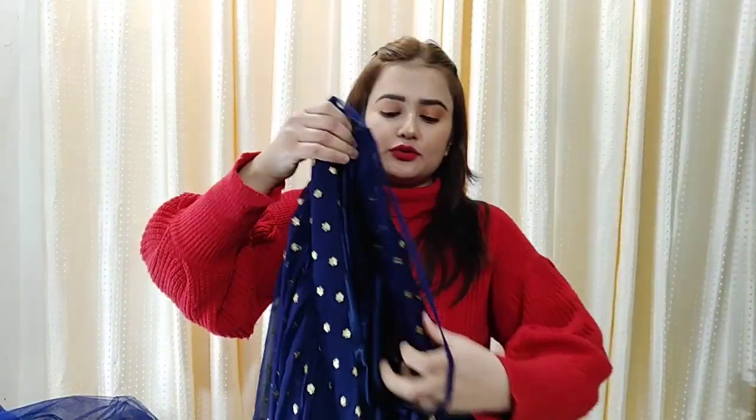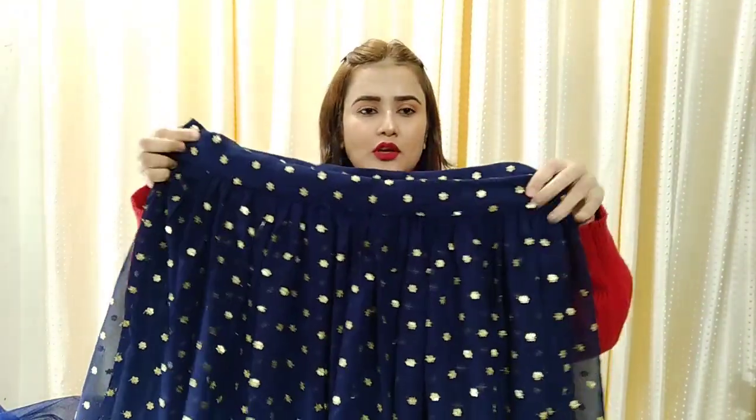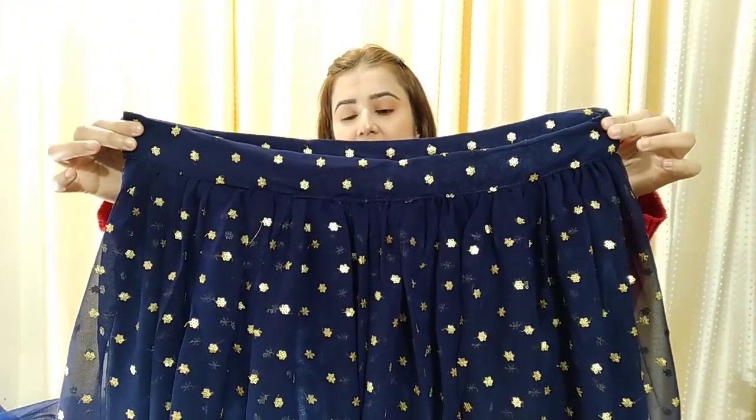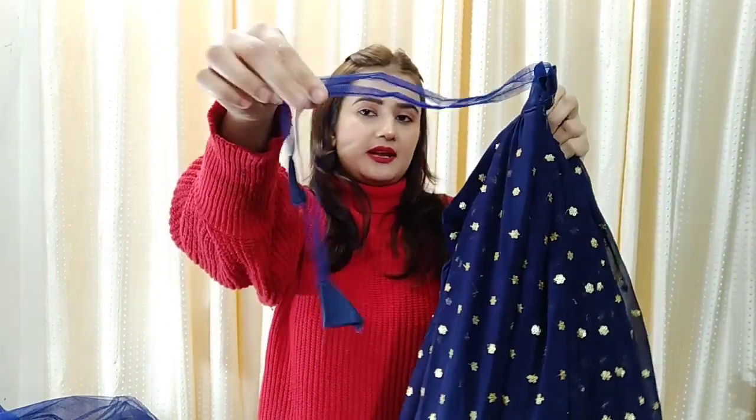If I talk about the length, see this — it is about 42 inches. Look how much the length is. And the end side has a zip. Look at this — it is pretty.